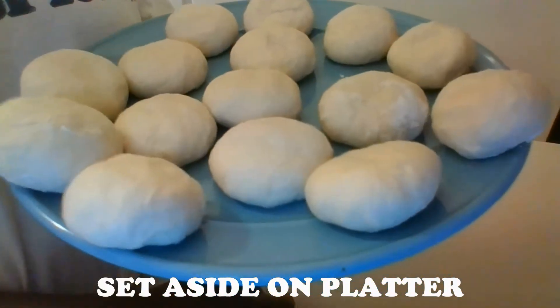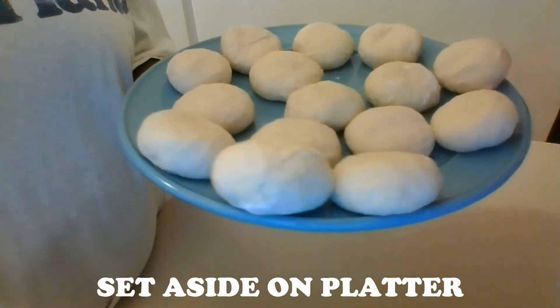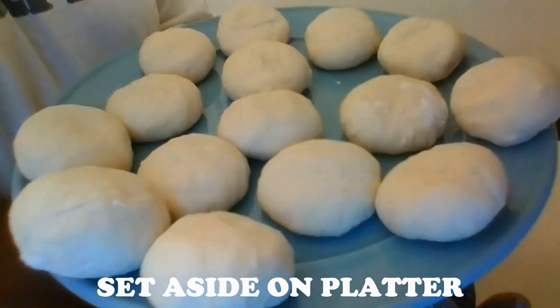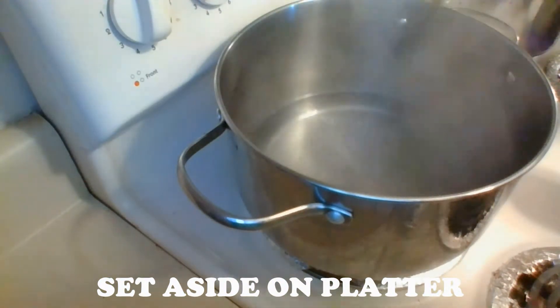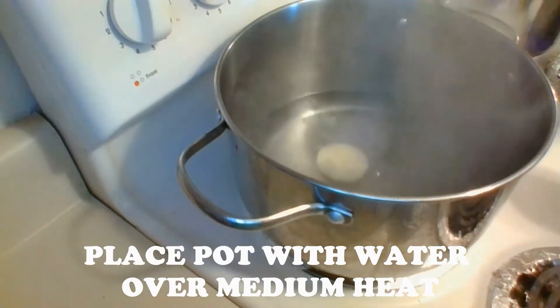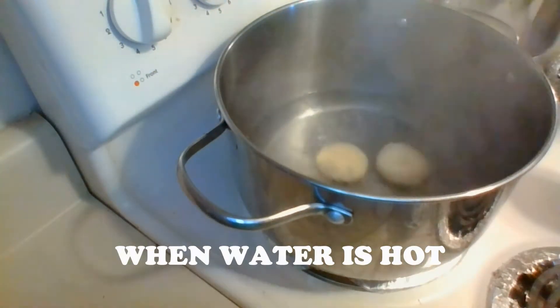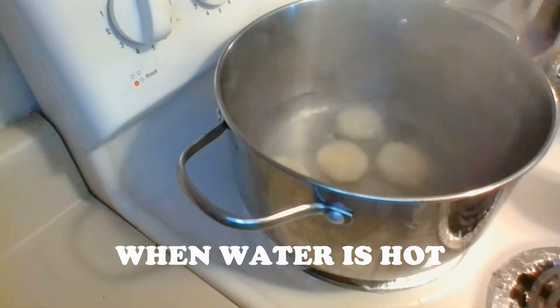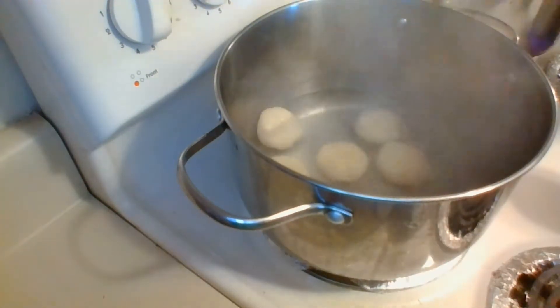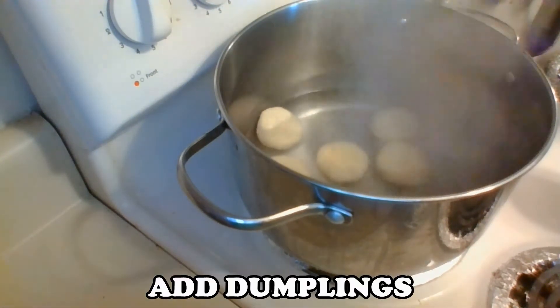Now that I've finished shaping the dough, they are ready to be boiled. I'm going to place a pot with about four cups of water over medium heat and allow it to boil, then add each piece of dough to the water along with some salt — enough salt to taste. Because I'm adding the dough to hot water, I try to add them in gently so that it prevents the water from splashing.